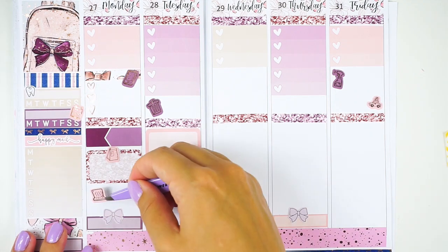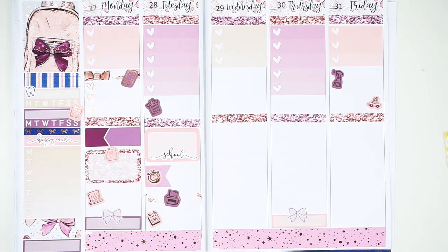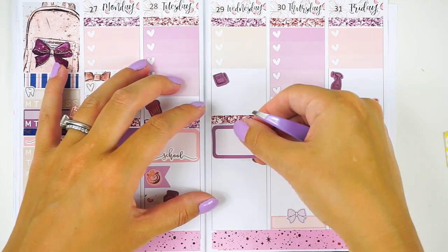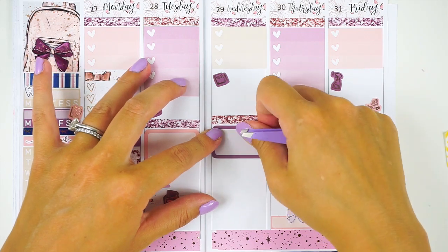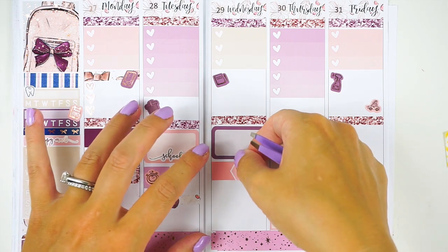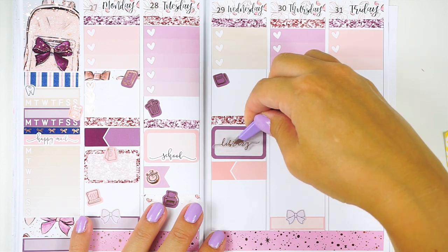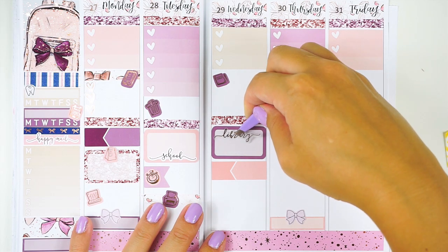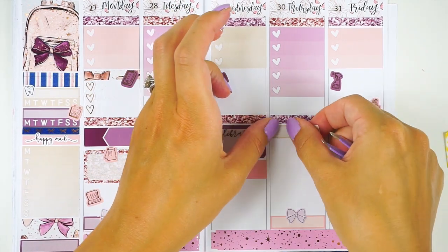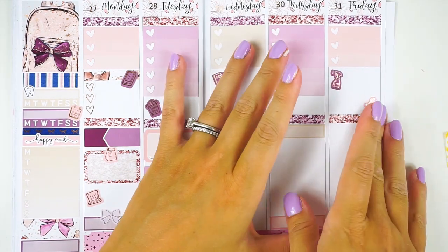On Monday I have a nanny interview, and I also need to do meal prep and pack my daughter's lunches for school, plus some computer work during nap time. On Wednesday I want to do some foil sticker design work — I'm going to try and make my September monthly stickers myself. We're also going to go to story time at the library, and I have another nanny interview in the morning as well.